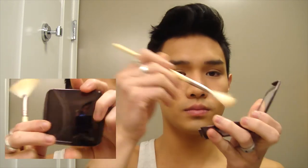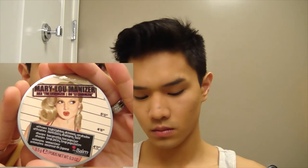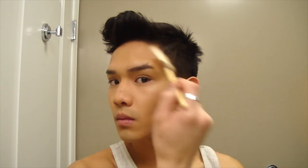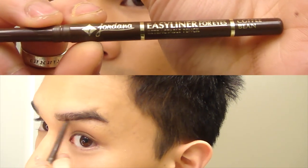I'm just deepening the crease now with NARS Laguna. At work the light is a little bit bright sometimes so I do want the crease to be a little bit darker. And now I'm just highlighting and setting the under-eye and forehead areas where we placed the L'Oreal Magic Lumi, with Hourglass Ambient Lighting Powder in Luminous Light. And I'm just hitting the tops of the cheekbones with Mary Luminizer from The Balm. It is a gold-toned champagne highlighter and it is beautiful.